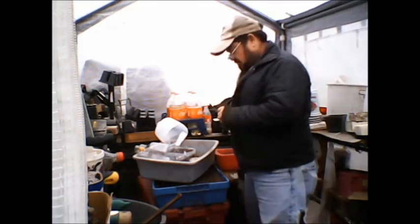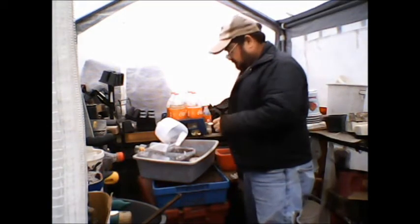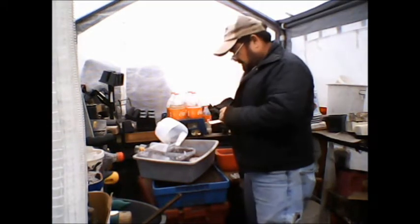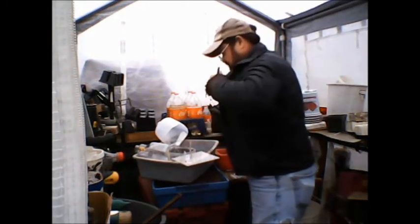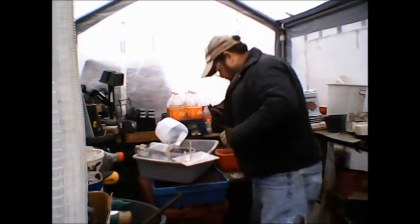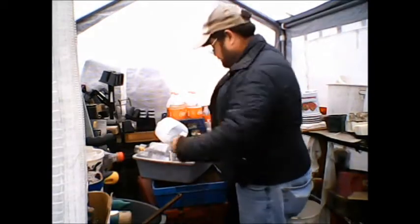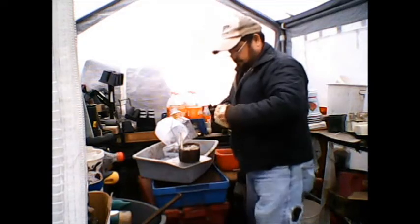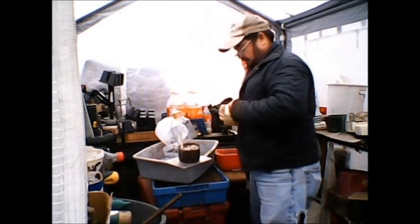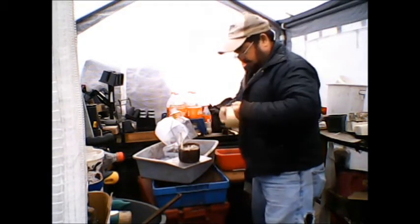I'm speeding things up a little bit just to show you what I'm doing without boring you too much. I've got three containers here — I'm sowing broccoli, cabbage, and some lettuce.